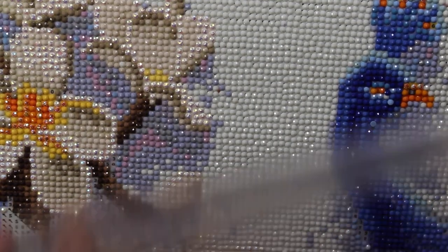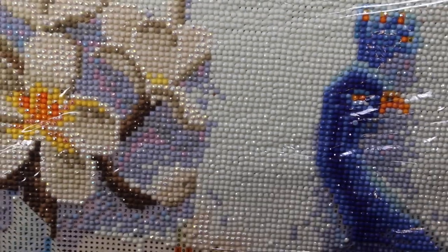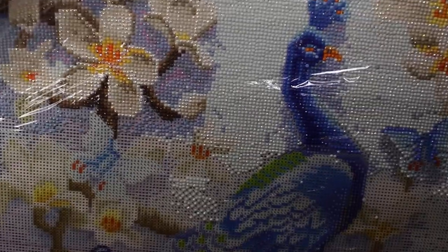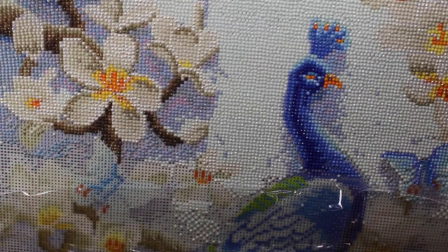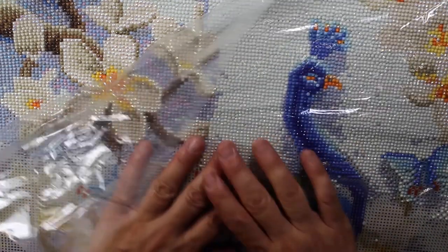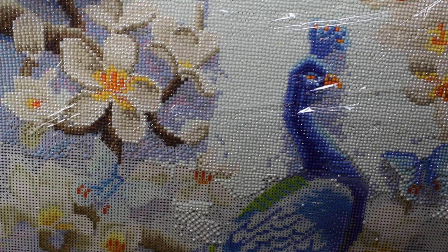The last thing I want to mention is I will do an update when I get more of this done to show what it looks like. One of the things I liked about this was that it was supposed to be very three-dimensional, but so far I don't see that 3D effect coming out at all. We'll see how it goes when I've gotten more into it.